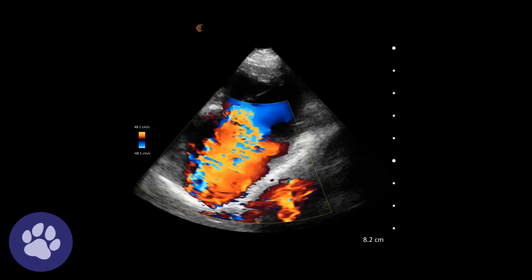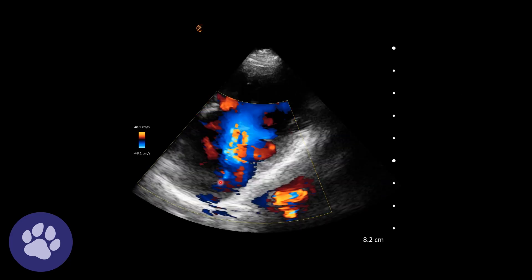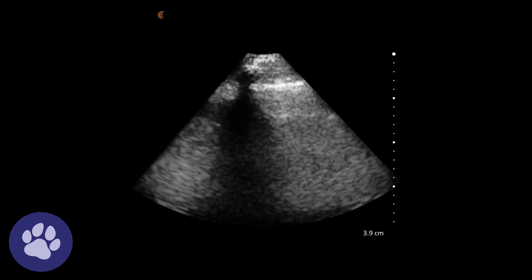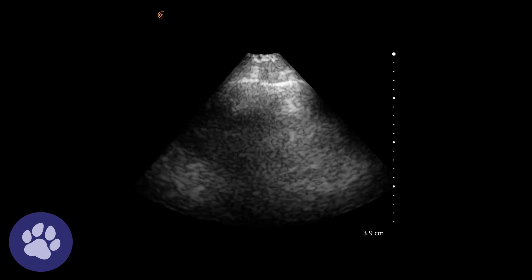Adding a bit of colour flow mapping on, we can see the regurgitation in the left atrium. Assessing the lung fields, there is an occasional B-line, but not enough to suggest that the lungs are wet.